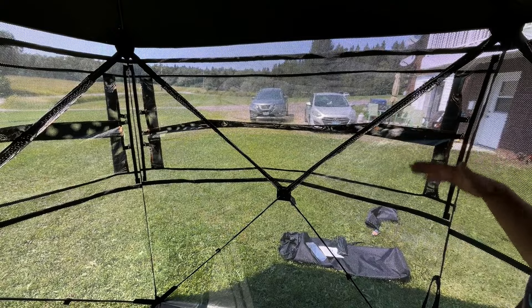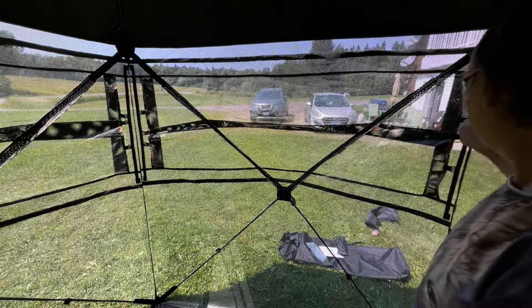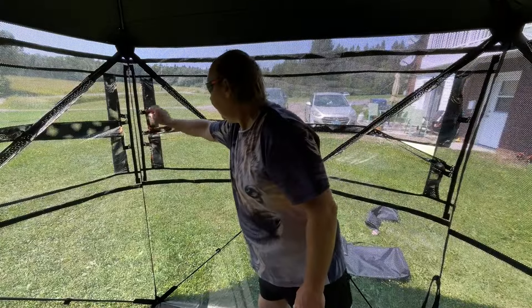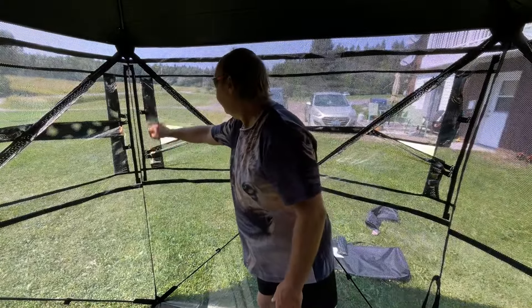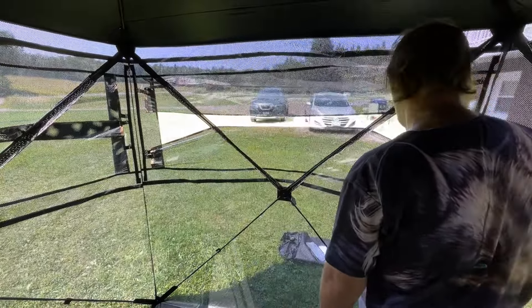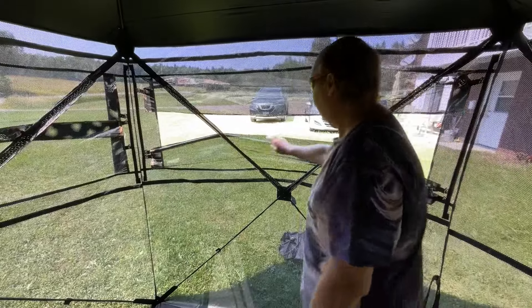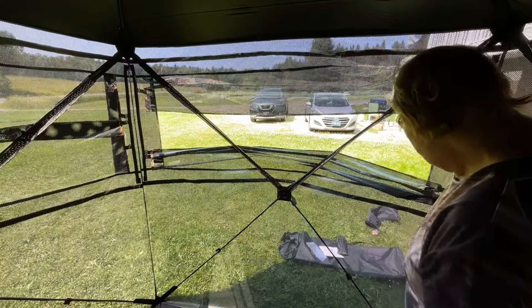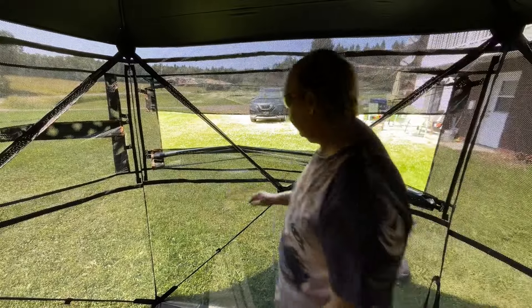So if we see that there's some deer coming by, we can very quietly move these down. Move that up, move that up. Real nice and quiet so we don't spook. And these windows go down quite a piece too.